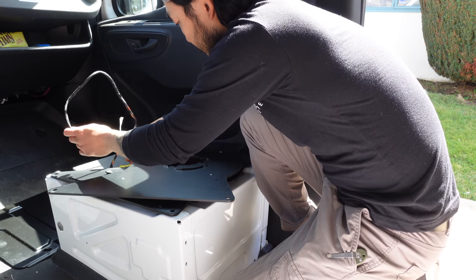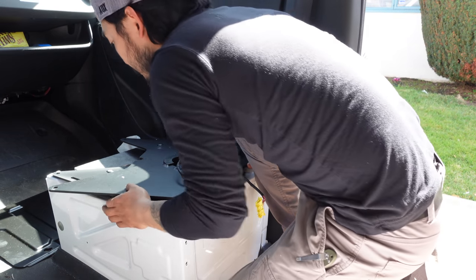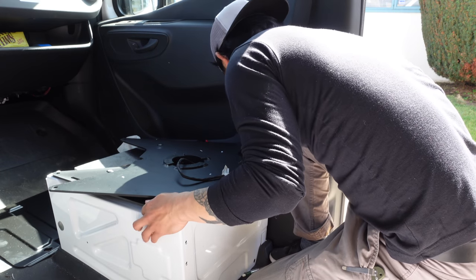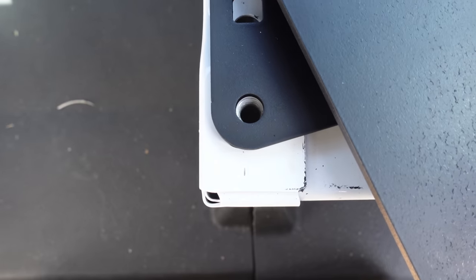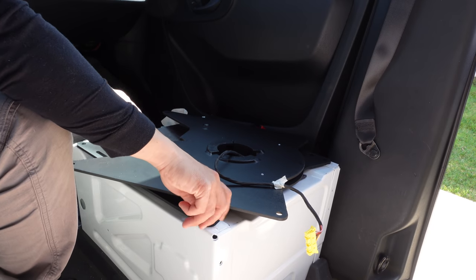I'm just going to put the wire through here and see if these holes line up. That's pretty good. There — that one's perfect. That one's perfect. I'm going to put these bolts back in, just hand tighten them for now.